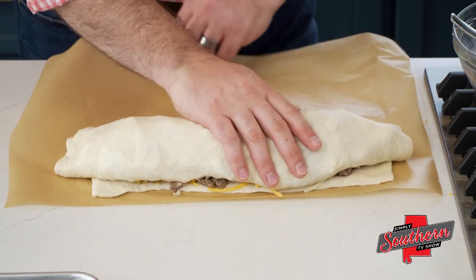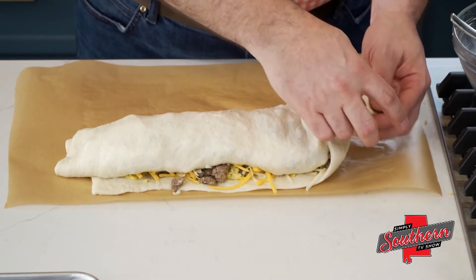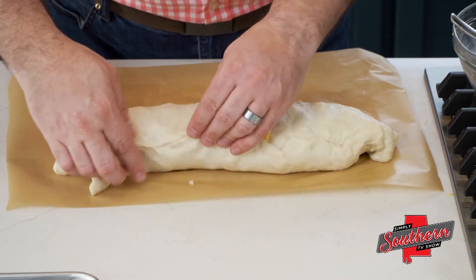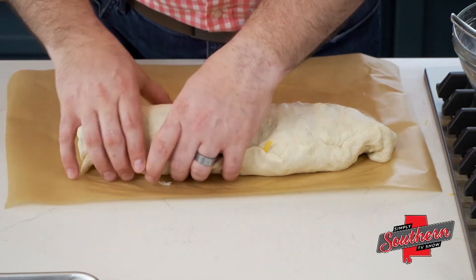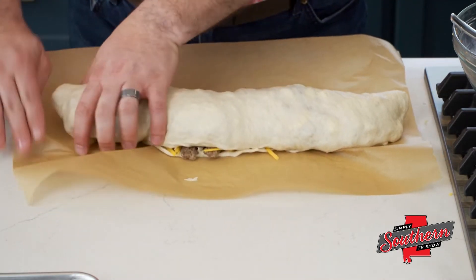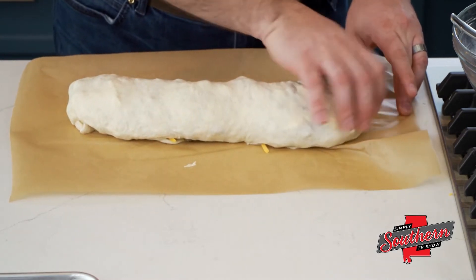Now a great thing about this recipe too — it doesn't have to be pretty. It's going to taste great regardless. Once we get right over to the edge, we're going to fold those edges over and just kind of pinch them together. We're going to take these ends and just tuck them under, then carefully slide it back. As we slide it, if we can turn it so that seam is on the bottom, it's going to make sure that it doesn't open while it cooks.